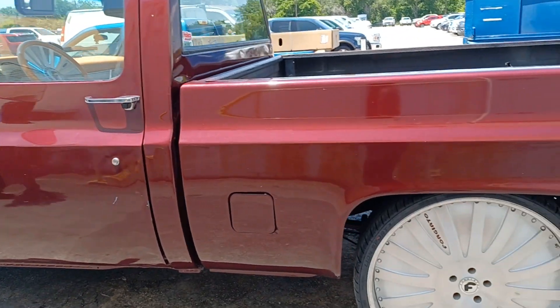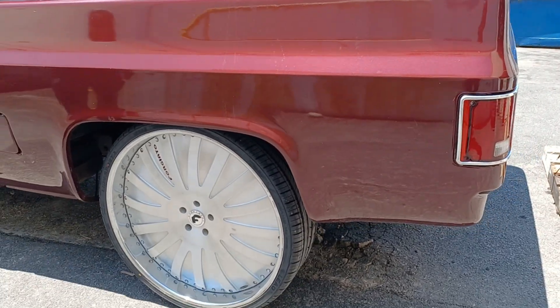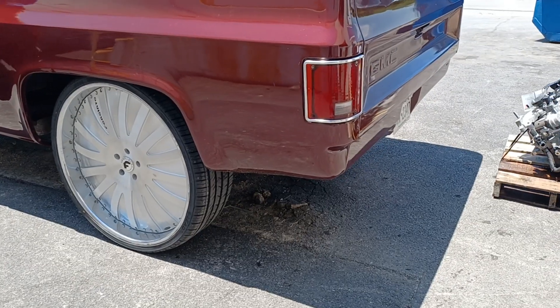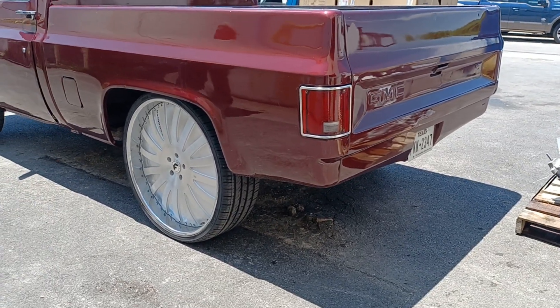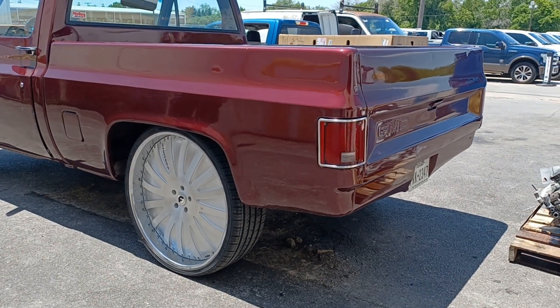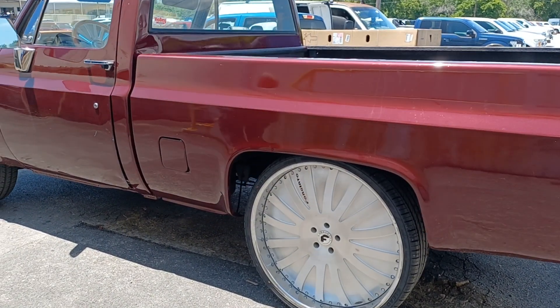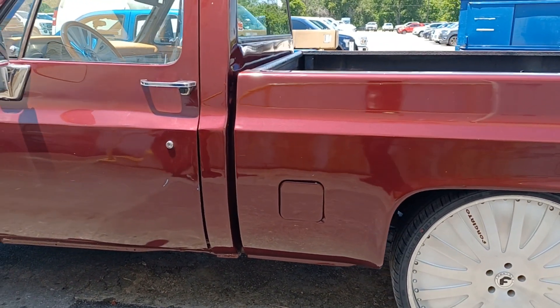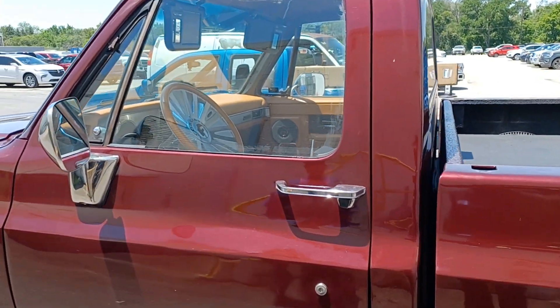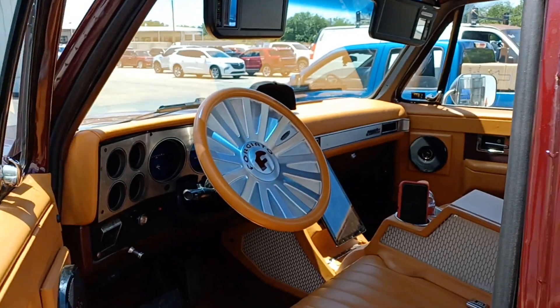My boy Chris has been building this for a while — this is like his second build. He had a different color and different interior, and he changed it to his favorite color in honor of his mom. I thought that was much love, what my co-worker did to it. He put a lot of work into this truck. I'm opening the door to let y'all see — there's a lot of detail in here.